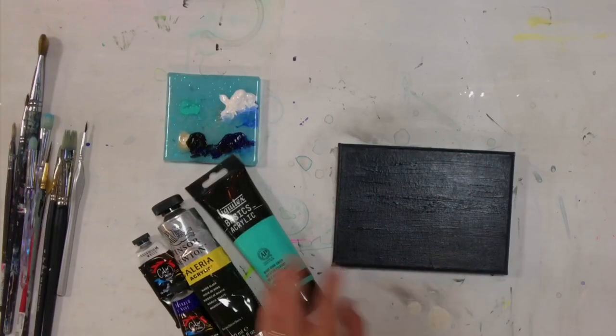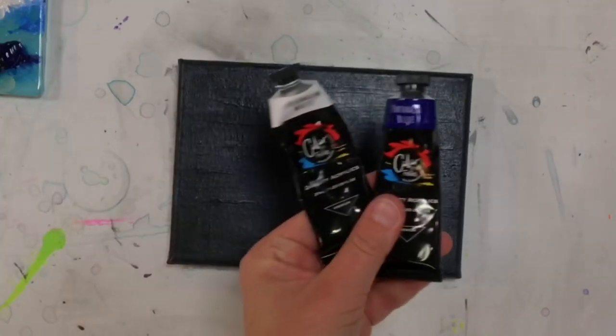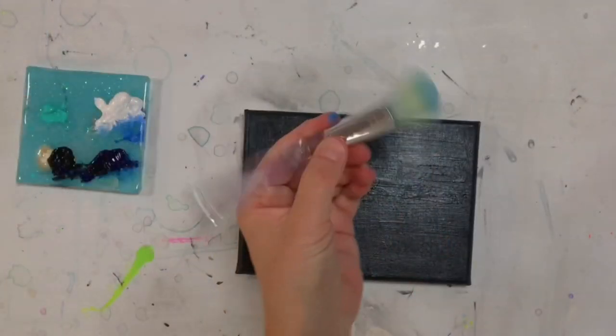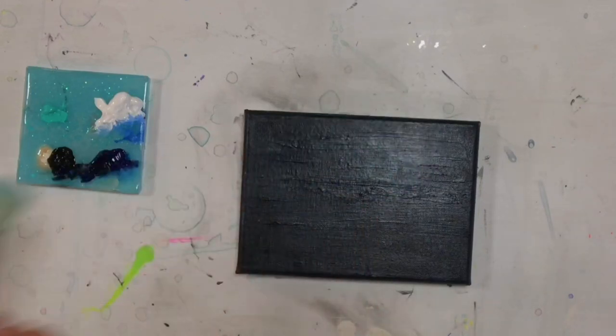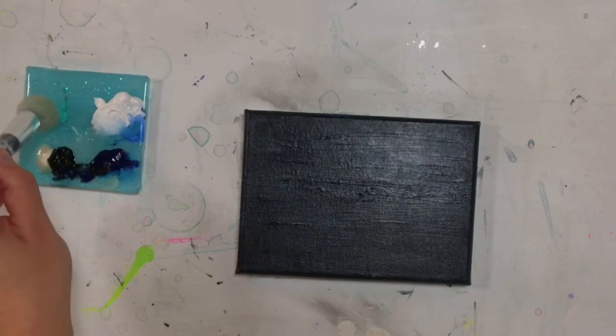Hi everybody! Welcome back to my channel. Today I'm going to show you step by step how to paint another landscape. We're going to be working on a winter themed landscape on a 5x7 black primed canvas. I'll list all the colors and brushes below in the description of this video.